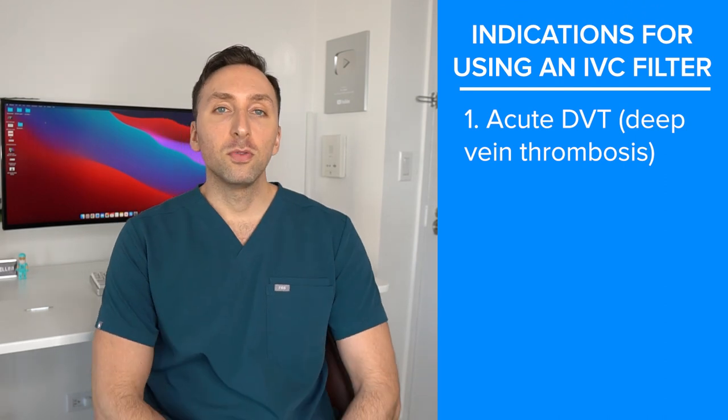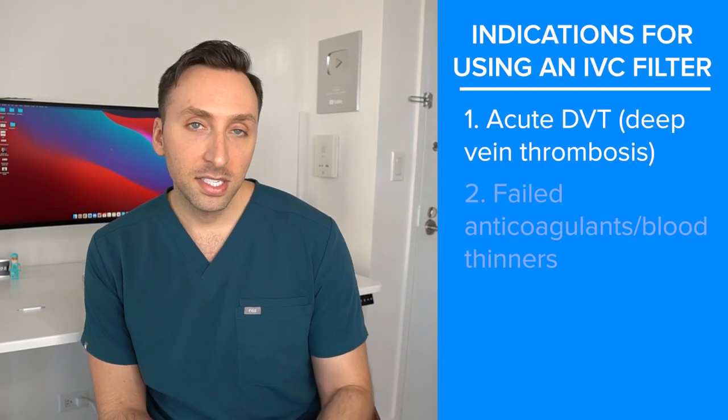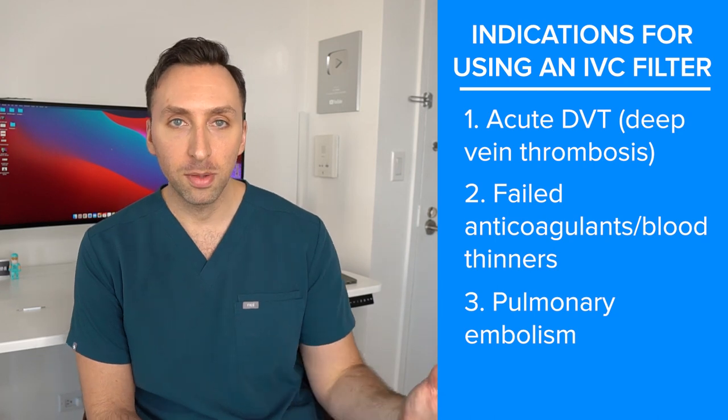Another indication for placing an IVC filter is someone who has been on anticoagulation and failed it — meaning they had a DVT in their right leg, were put on blood thinners, and developed another thrombus on top of that. That's evidence of failure of anticoagulation, and putting them on a blood thinner again probably won't help, so you need an IVC filter. Another indication I see a lot is someone with a massive PE who we treat with thrombectomy or surgical embolectomy — we place an IVC filter after the procedure to prevent further clot migration, especially in a hemodynamically unstable patient.